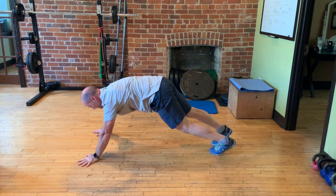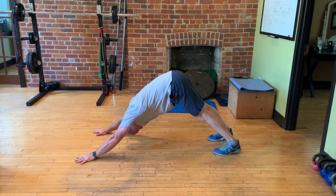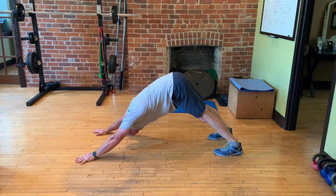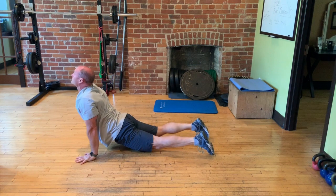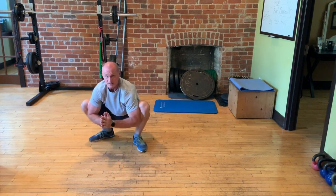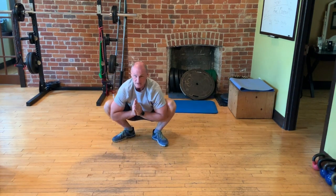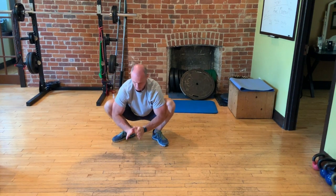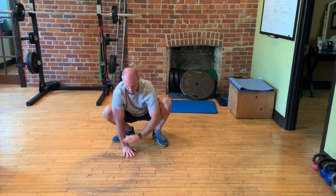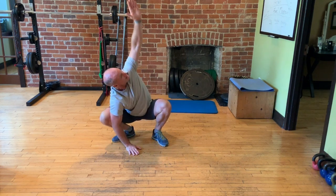Rolling onto the front to do a downward dog, then coming into a squat position, getting the elbows inside the knees. Putting one arm on the ground and reaching up overhead, then the other hand on the ground and reaching overhead — doing that a few times each side.